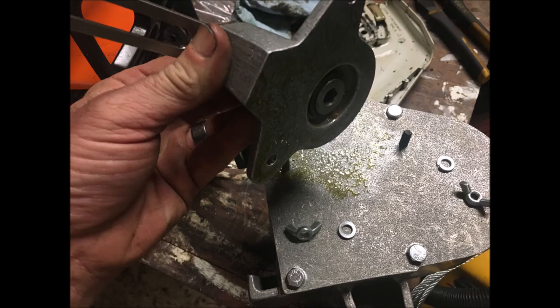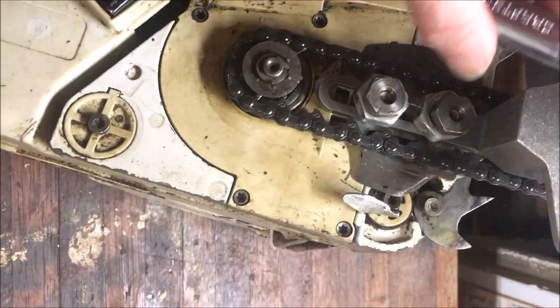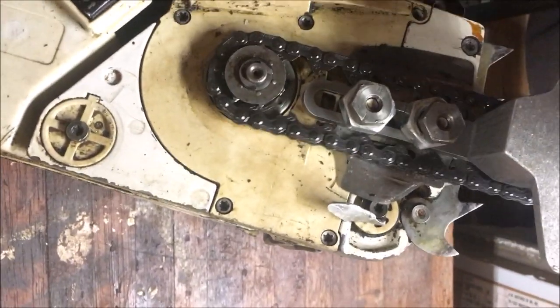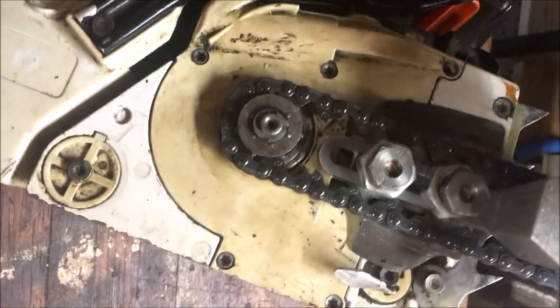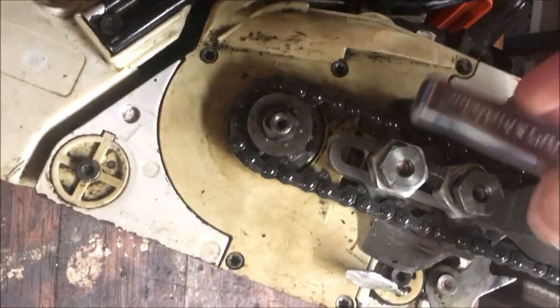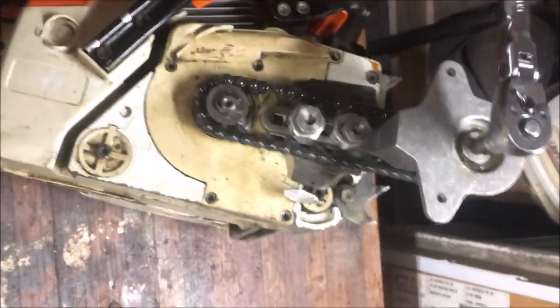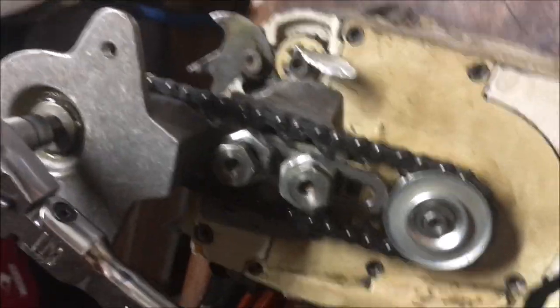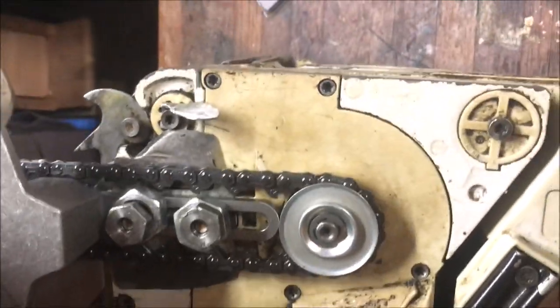So here we are, taking that assembly off the main winch, and — oops — I forgot I ordered this for the 41, which is a 3/8 sprocket, and this is a 0.325 sprocket. So we're going to change that out. Another thing to order and wait for — put the winch back in the box. Alright, now we've got the right one. It's nice and smooth, so we can try this thing out.